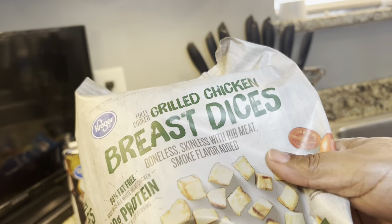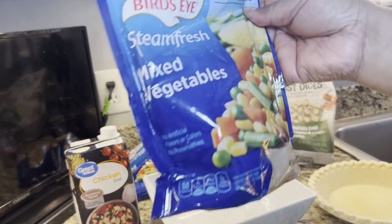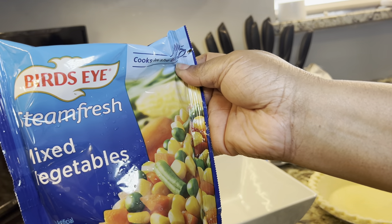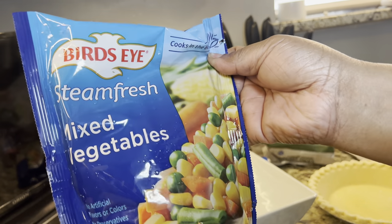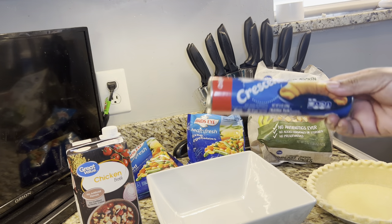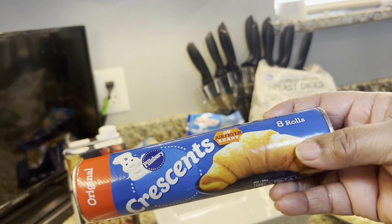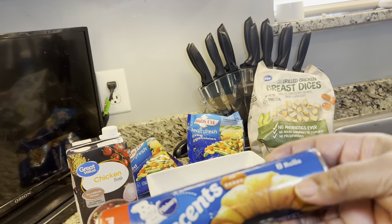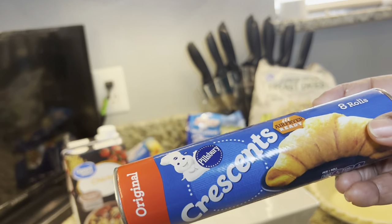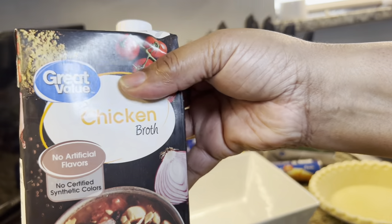Any kind of chicken parts cut up is what you use. For vegetables, I am using frozen mixed vegetables. Some people use canned, but the can has a lot of salt in it, so I am using frozen. I also have a can of crescent rolls to put on top — and remember the pie shell comes two in a pack, so you can put the other one on top if you choose. And a little bit of chicken broth.